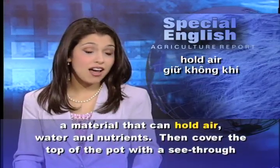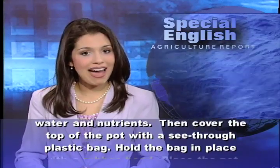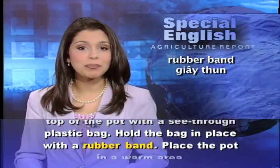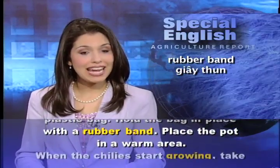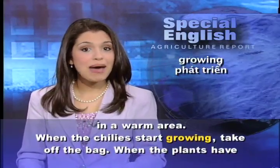Then cover the top of the pot with a see-through plastic bag. Hold the bag in place with a rubber band. Place the pot in a warm area. When the chilies start growing, take off the bag.